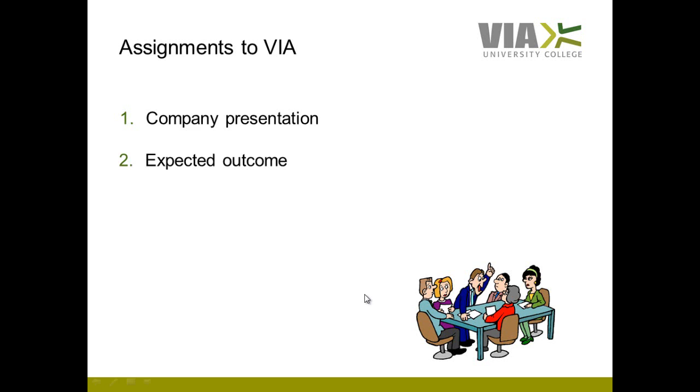The second assignment you have to turn in to your VIA supervisor is a small essay on the expected outcome of your internship. We recommend having a small meeting with your manager where you discuss your mutual expectations. If you align your expectations to the internship, you much more often get a successful internship because you are heading towards the same goal.